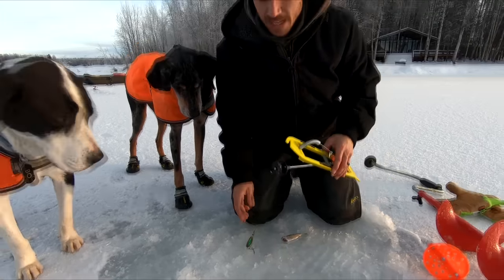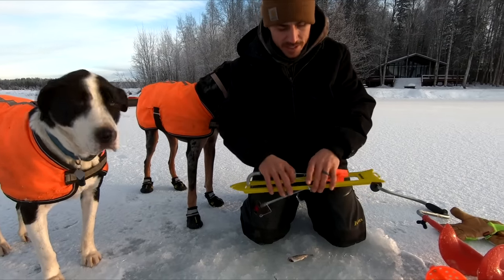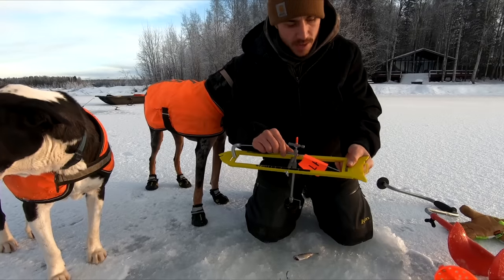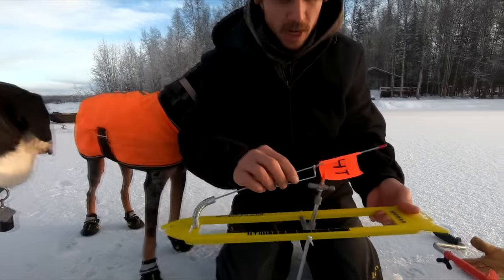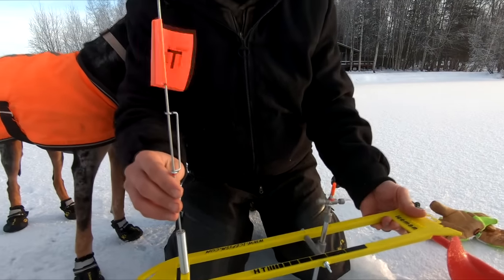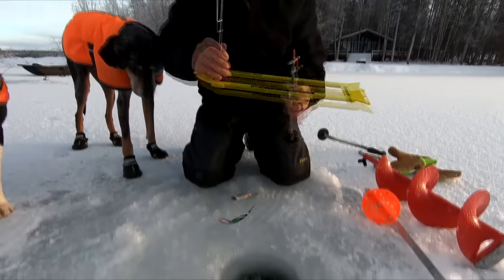We're about 15 feet out towards the deeper part of the lake from our last hole. We're going to use something that's a little new to us and that's called a tip-up. We just got this thing and we're going to see how it works. Basically what this is, is a mechanism where as soon as you have a strike, this flag is going to shoot up like that. It's going to let you know that you've got a fish biting on whatever you have down there.